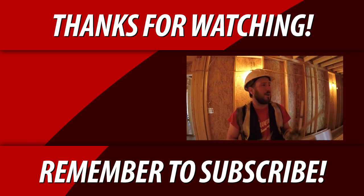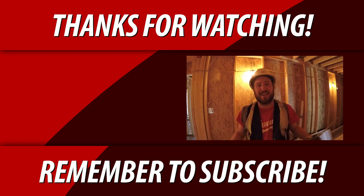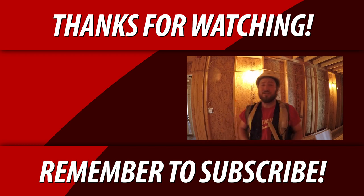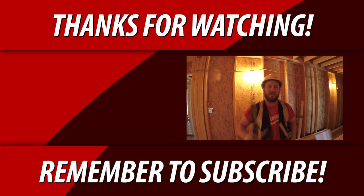Practice, practice, practice. You've got some basic steps here, so take that into the field and practice. The more you do it the better you're gonna get. If you're new to the channel don't forget to subscribe right down below. YouTube thinks you might like this video right here, so give it a watch and I'll see you all in the next one. Bye for now guys.